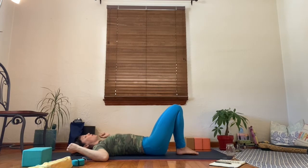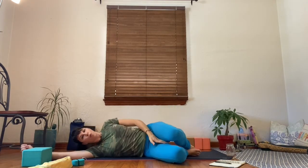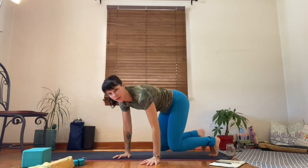Let your foot start to drop out to the side. Use your hand to support the thigh, or grab both straps in the same hand. Bring that foot back to the sky and release. Both feet to the earth. We're going to drop the knees to one side and make fetal pose, then press yourself up to a seat, and then to a tabletop so that we can create cat-cow.